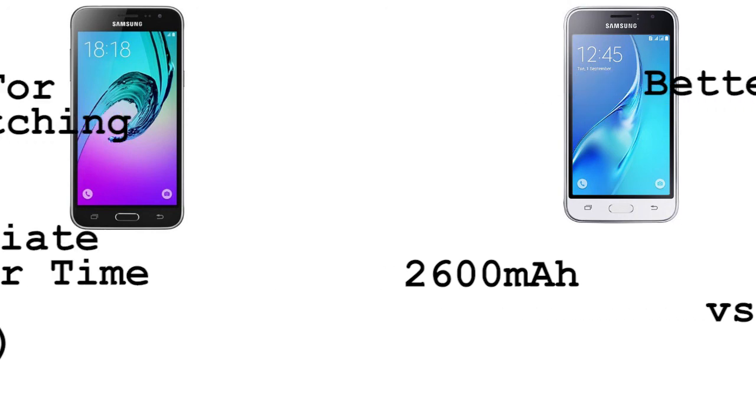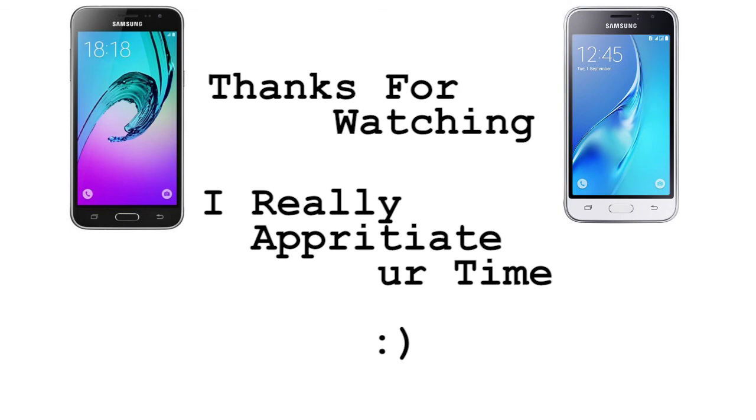Versus we have a 2050 mAh battery on the Samsung Galaxy J1 2016. So that's it for the comparison video of the J3 2016 versus the J1 2016. I hope you guys liked this — I really appreciate it.